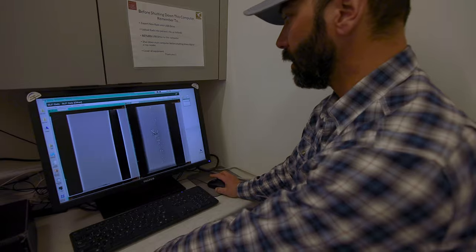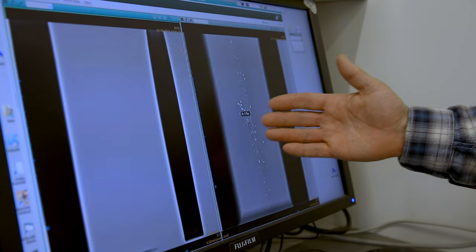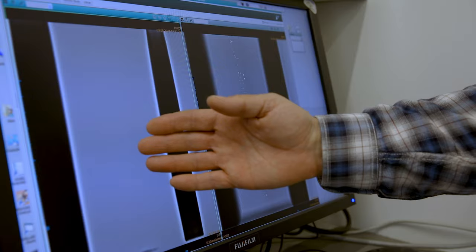Here we've got our two ballistics gels side by side. This one was lead-based ammunition and this one was lead-free ammunition. Here you can see the vast fragmentation and all those little lead fragments throughout this ballistics gelatin, while we had nothing in our lead-free gel.